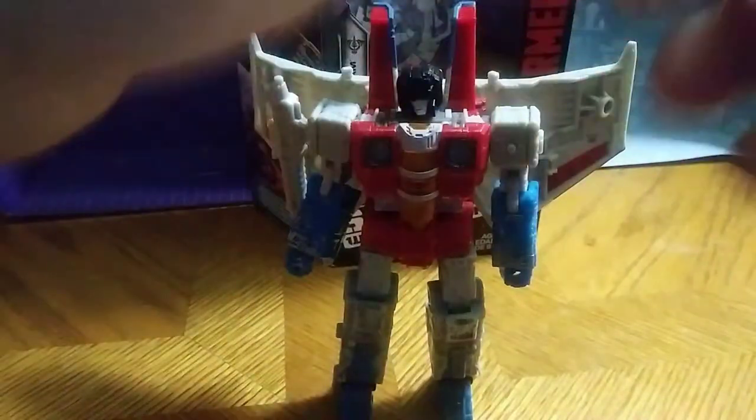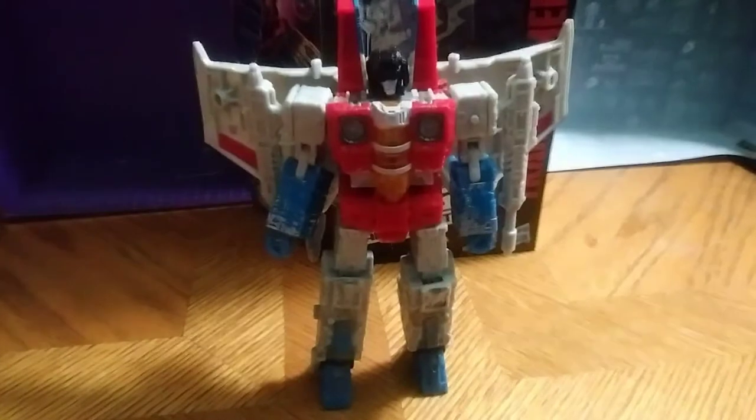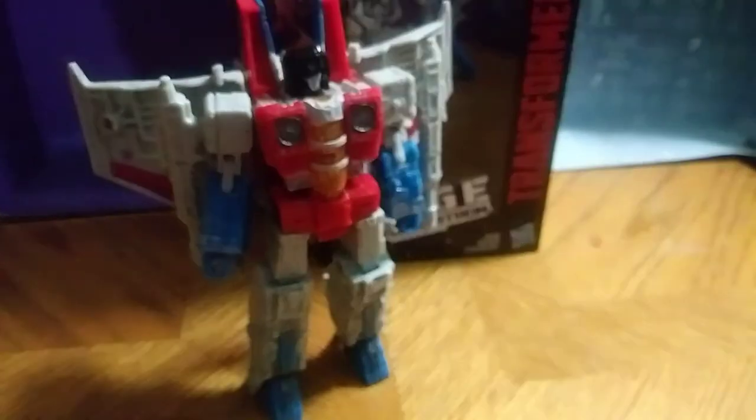To give him his good-looking robot mode — and I dig it. It's the best Starscream I own in my entire collection. But let's look at the box.